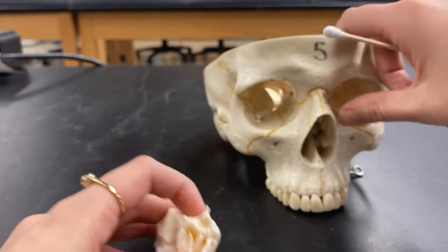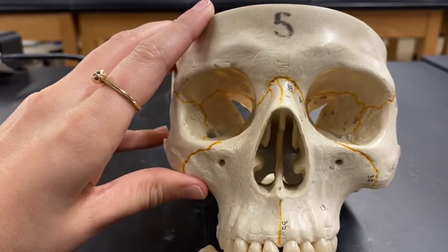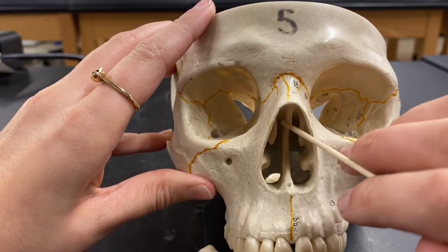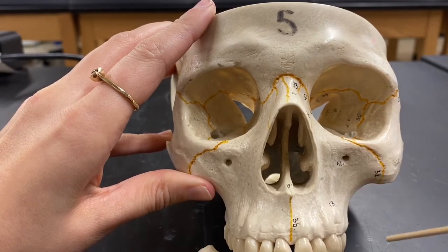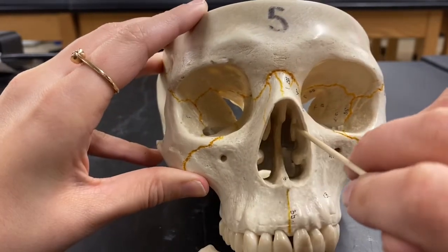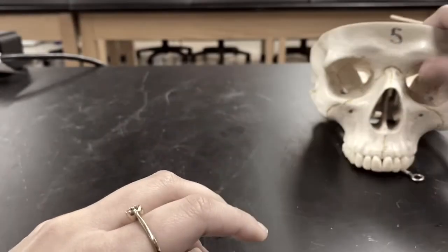You can also see the ethmoid bone from the nasal cavity. Right here, down the center of the nasal septum, this is the perpendicular plate of the ethmoid bone. And then along each side is the middle nasal concha. So that's it for the ethmoid bone.